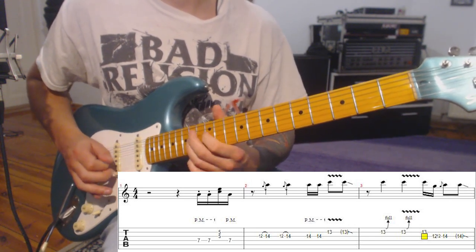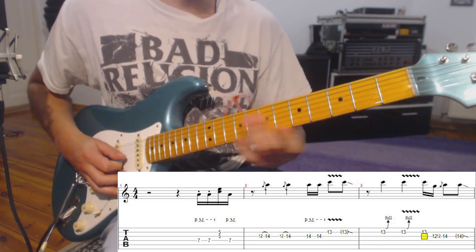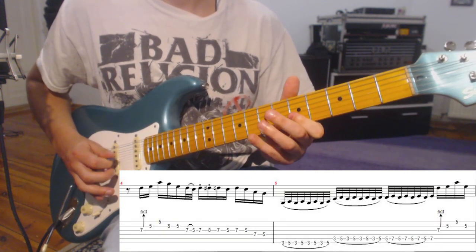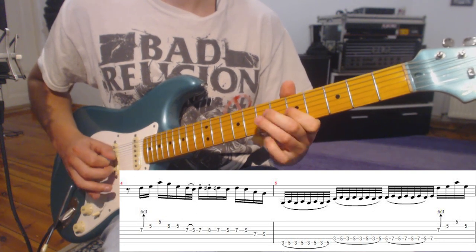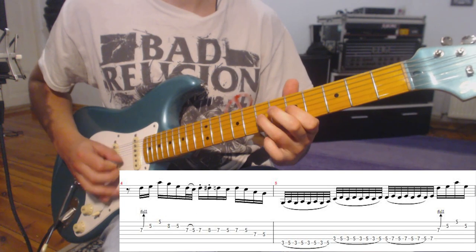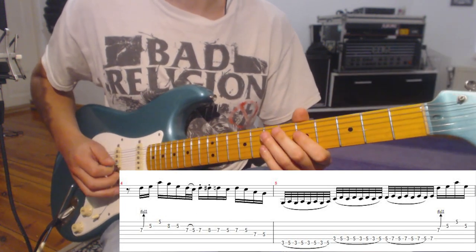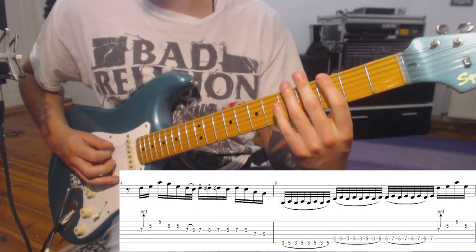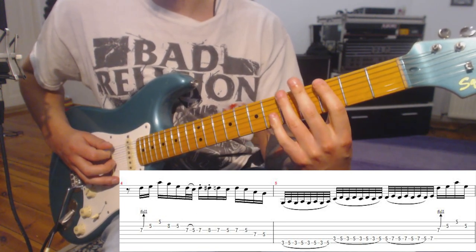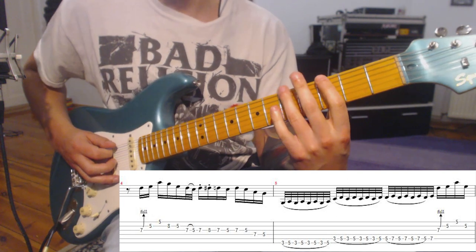Then there's a hammer-on, a slide out, and then comes this figure — Chuck Berry inspired, or Angus Young — and then comes this legato passage.